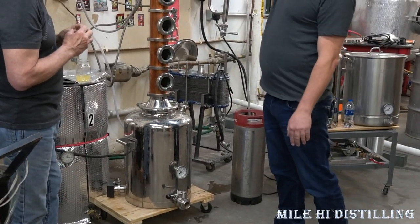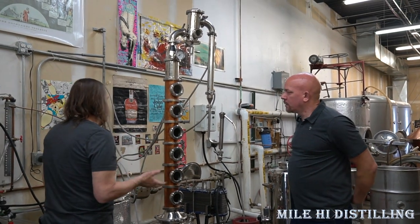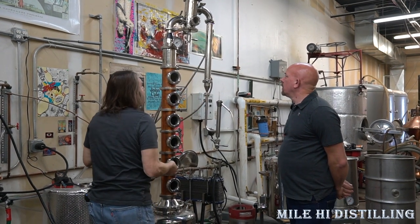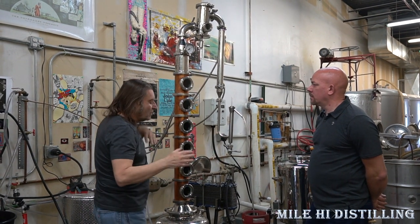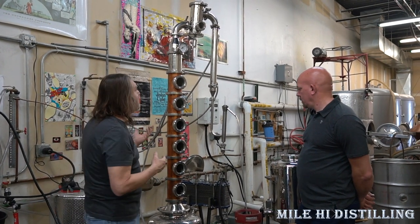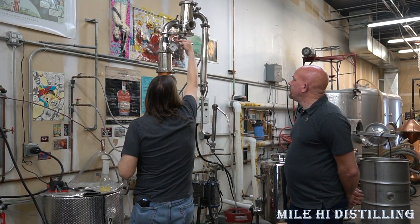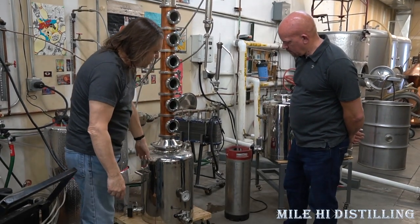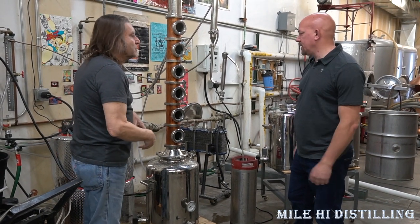How many gallons do you usually get through the gin basket before you need to change the botanicals? Basically what we do is taste it throughout the distillation cycle. When we see all the botanicals have been exhausted, we don't change the botanicals — we just throw the rest down the drain and do another batch. What's happening is that even though you think it's a one-way flow, we're actually getting back flows down to the bottom. The spirit that's left in there is going to get really bitter, so we're not going to reuse that spirit.